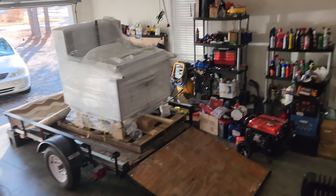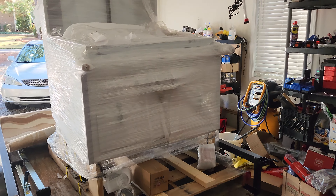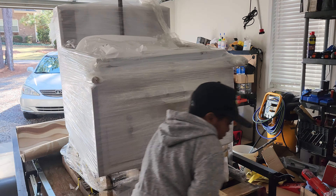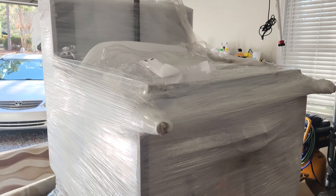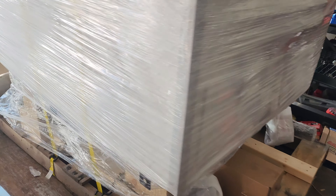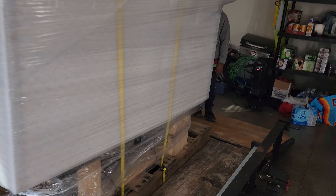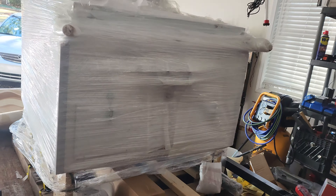Alright, check it out — the new Cash Calf Hydro Cart. We're going to take this puppy apart, unwrap it, and see what we got here. This is the Cash Calf from USA Trailers of South Carolina. This is how it came, all palletized, so let's unwrap it.